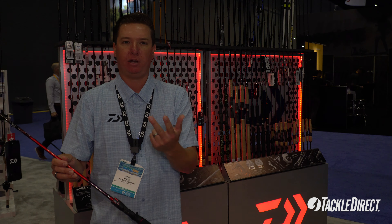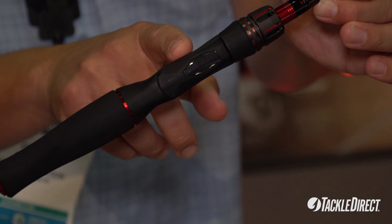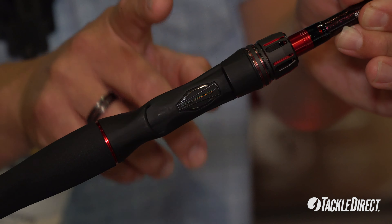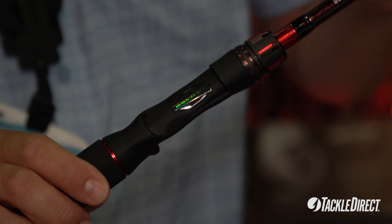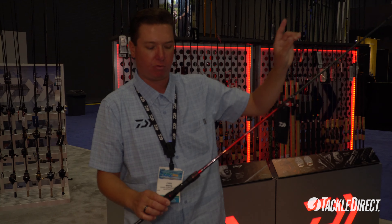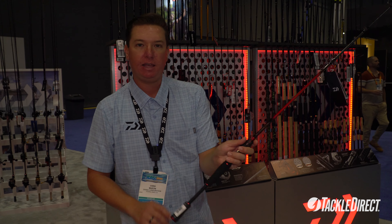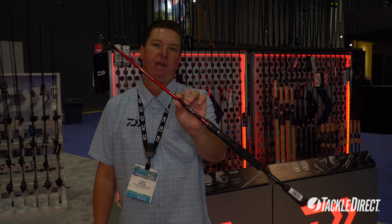One of the awesome features on this rod — along with the cool looking lock nut and great cosmetics — is the air sensor reel seat. This is the Daiwa air sensor reel seat, which allows for the transfer of energy and bite detection from the tip of the rod down to the feeling in the angler's hands. So again, PX BF bait finesse rods.